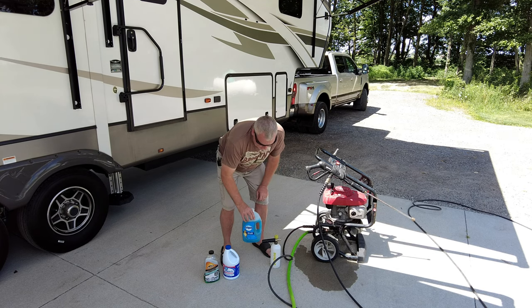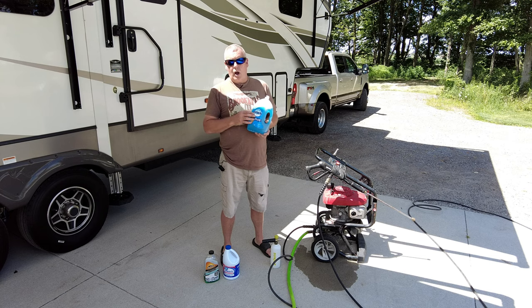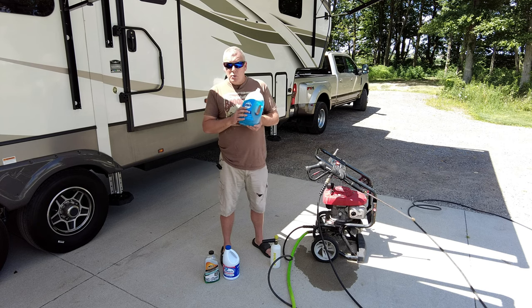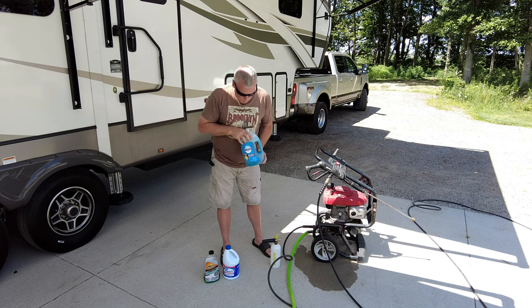What I use in that foam cannon — you can use all kinds of different auto car wash products or detergents — but I use the tried and true Dawn dish liquid. I use that on a lot of things on my RV, including the roof.